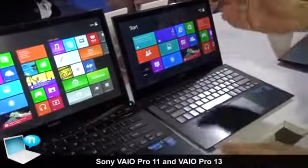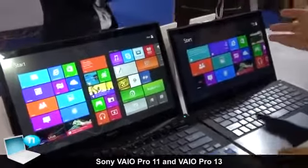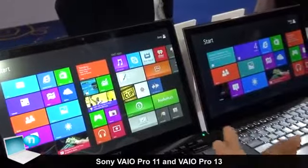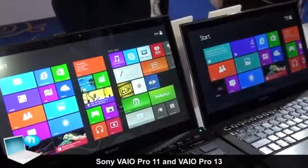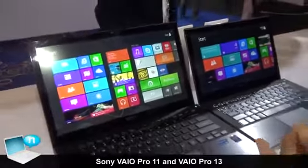The display supports Full HD, not only on the 11-inch but also on the 13-inch. Both models use an IPS panel with high luminance.